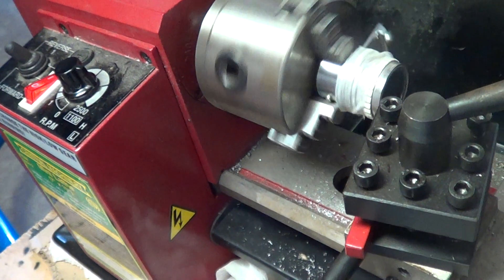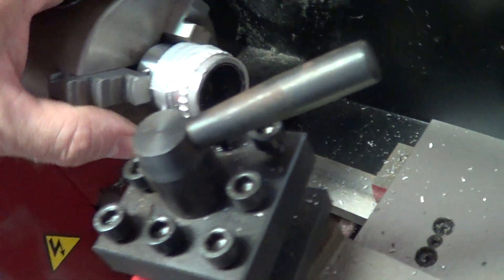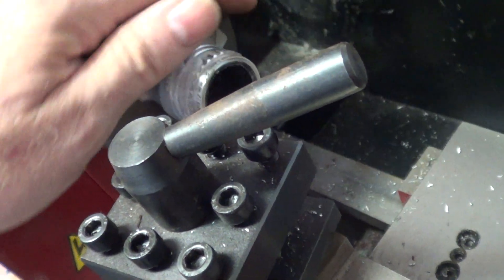There it goes again. I can look over here — it kind of buzzed off an edge.